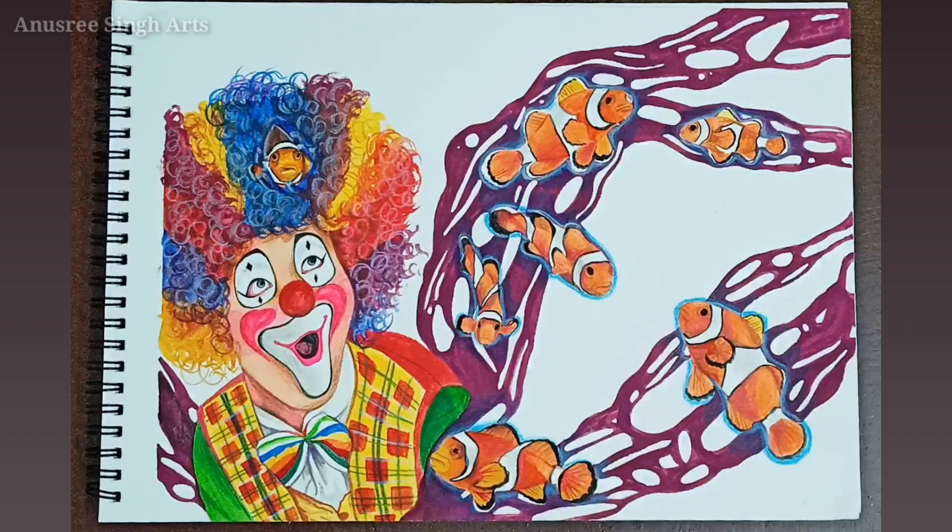So this is the final artwork. I hope you enjoyed the video — make sure to like and share this video and don't forget to subscribe to my channel for more interesting art content. That's all for today. See you in another exciting video. Thanks for watching. Bye bye.